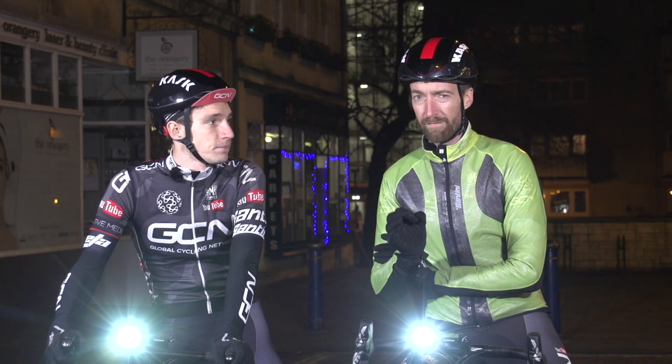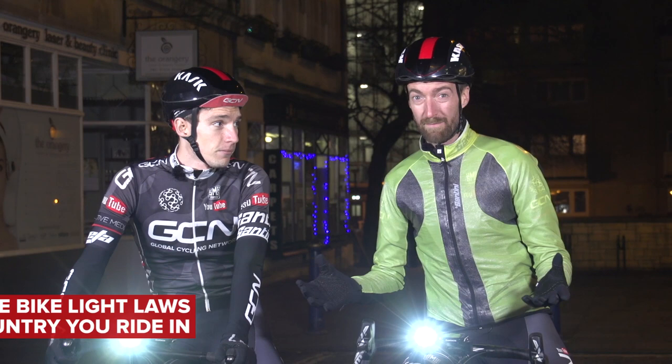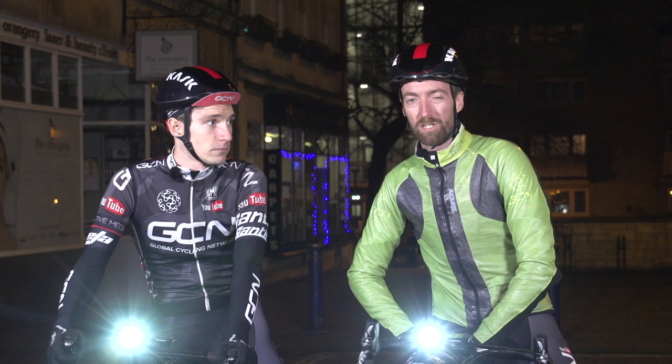You don't have to use full brightness all the time, but it is good to have in reserve to get you out of trouble. One final, quite sobering thought: failing to use lights in some countries, in the eyes of the law, can see you completely liable for any accident, even if it's happening in what can be termed as daylight conditions. According to VeloNews legal correspondent Bob Mionske, legal precedents have already been set. So it is worth covering your bases so that you don't get hit by a lawsuit as well as a car.